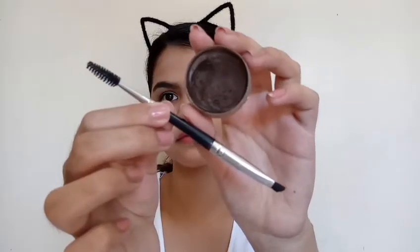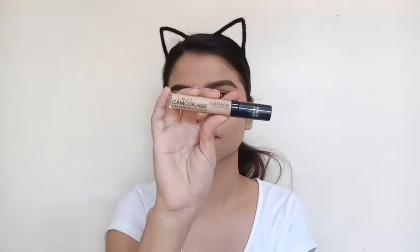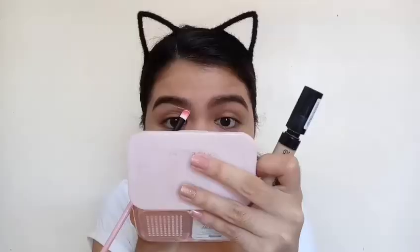So now I'm just gonna fill in my brows and I'm just gonna skip this part to save some time. Then I'm taking this concealer just to clean up the sides of my brows and also I'm gonna be priming my lids with it.